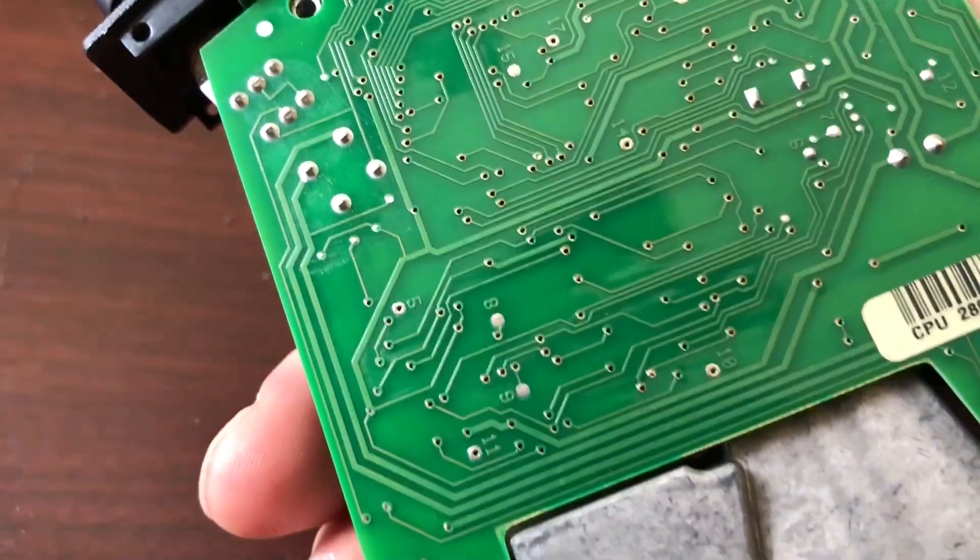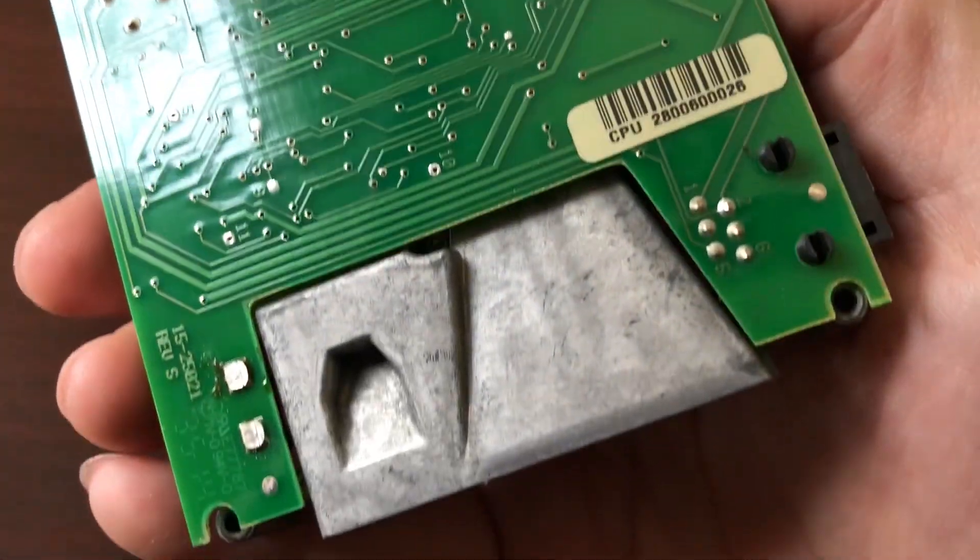I'm looking for bad solder joints or things that have maybe failed over time, but I'm not seeing it right off hand.